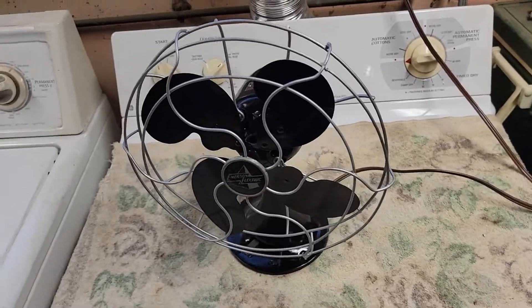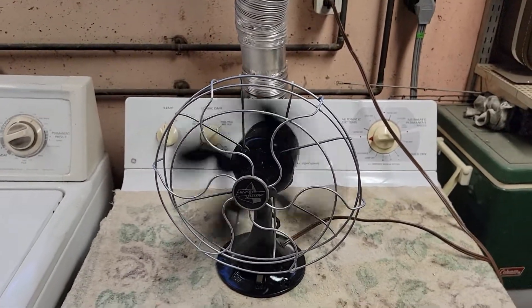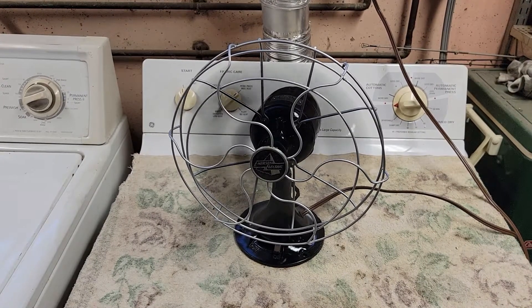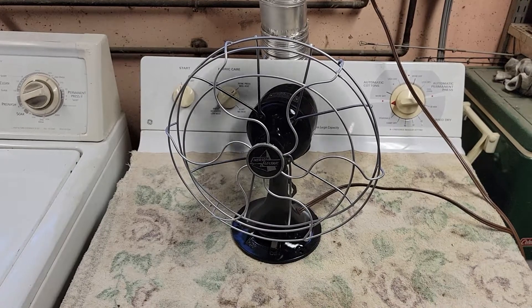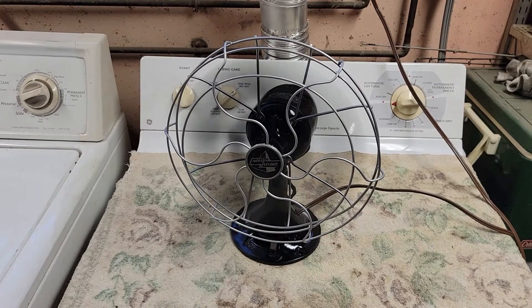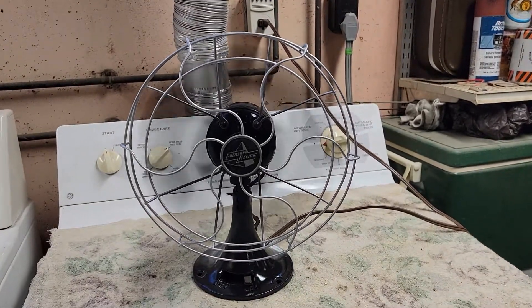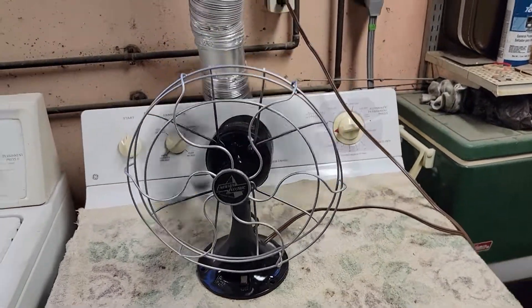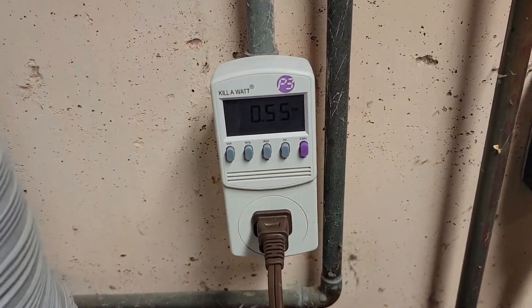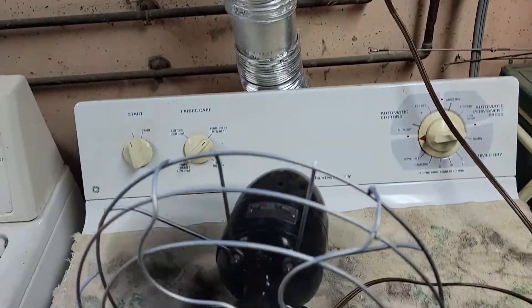So let's go ahead and start it up and see what it does. Pretty smooth runner, pretty decently powerful little fan. Fan's rated for 0.6 amps and I'm drawing 0.55, so the motor is still in pretty decent shape.